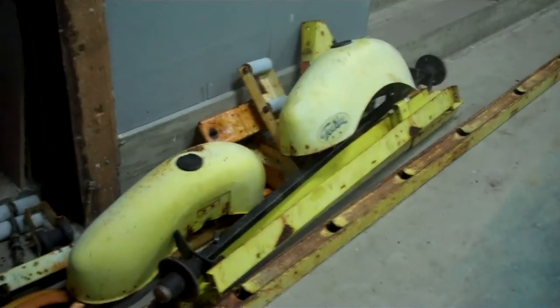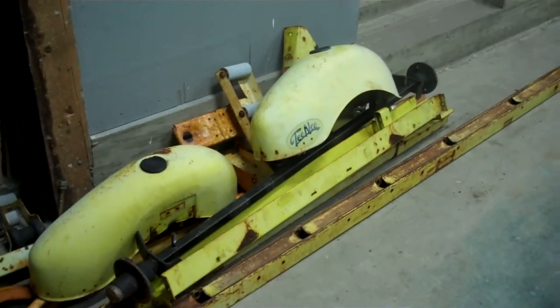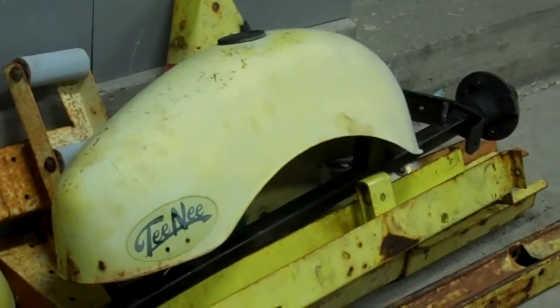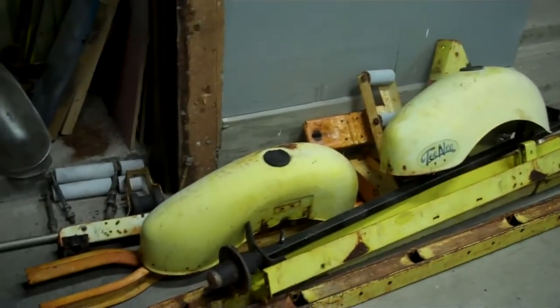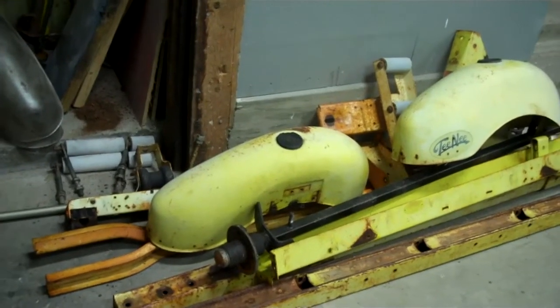The early trailers were characterized by their huge fenders. Here is the teeny trailer that we have just disassembled in preparation for its restoration. When we finish it, the trailer will be painted in Ford chrome yellow.